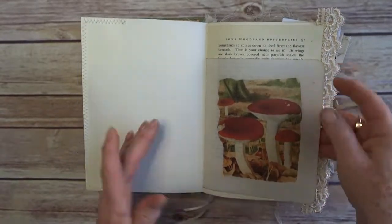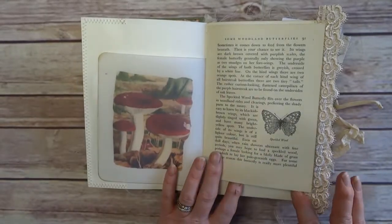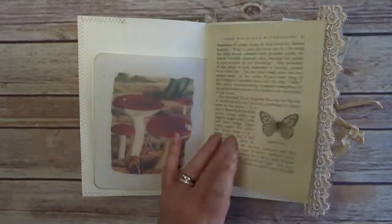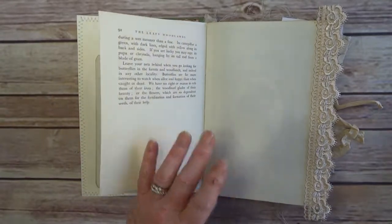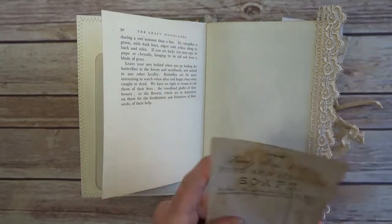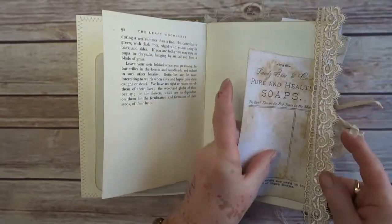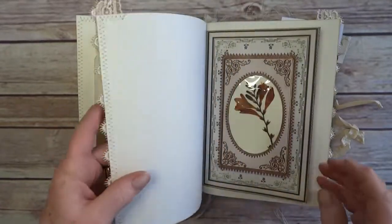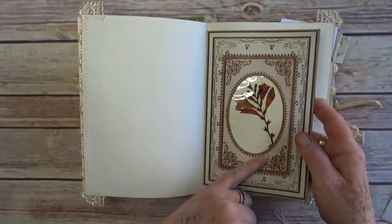We have printed vellum and this is a new book using 'Leafy Woodlands' papers. The whole concept of this book was to be a sketchbook — a lady's sketchbook, back in the day. I work best with a theme and this was the theme I came up with. I'd normally put tags in these but it's already getting a bit weighty.